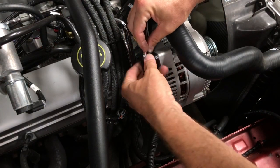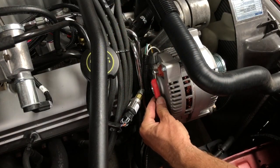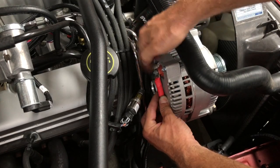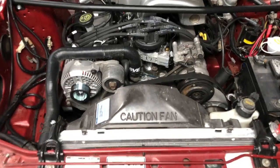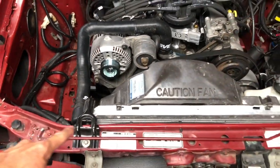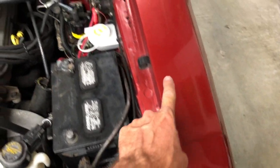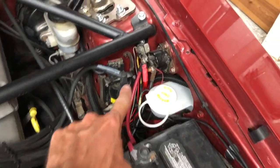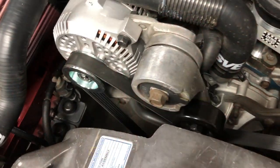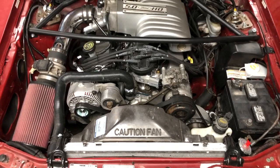We used a heat gun to shrink the butt connectors for a weather-tight seal, and a little split loom tidied up the wiring nicely. We're bypassing the sketchy factory charging wiring with the included 4 gauge cable, running it from the alternator under the air filter, along the top of the radiator support, behind the driver's side inner fender, and through the hole for the windshield washer reservoir to the starter solenoid. With everything buttoned up, we reinstalled the serpentine belt.